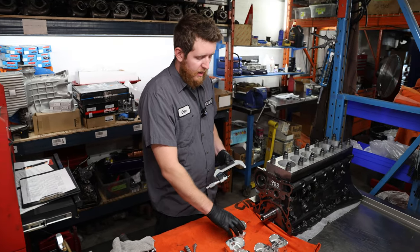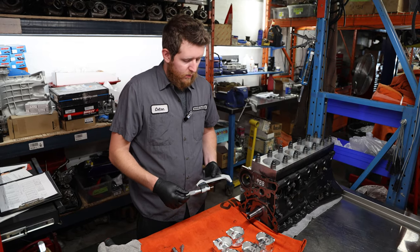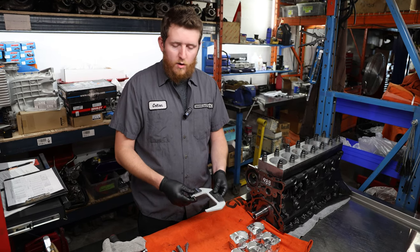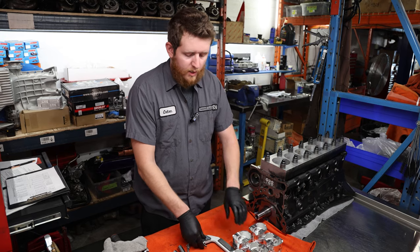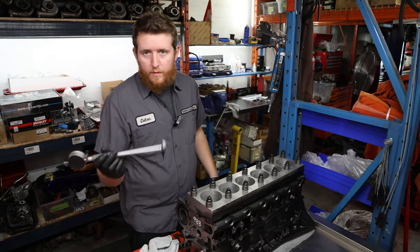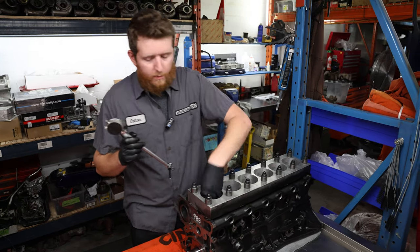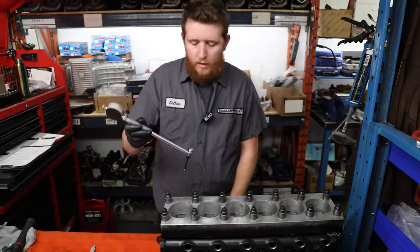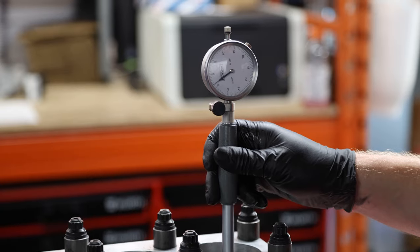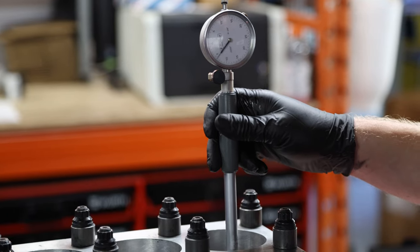Once you're happy with a consistent measurement taken multiple times with the same result, we're going to set our micrometer to that dimension, set our bore gauge to fit inside just like we've been doing, and check our piston-to-wall clearance. Now that we've set our dial bore gauge to the OD dimension of the piston, we're going to drop it in the cylinder - make sure your cylinder walls are still clean - and we're getting about three and a half thou as expected. It's a little bit larger the closer you get to the top, but still within specification.